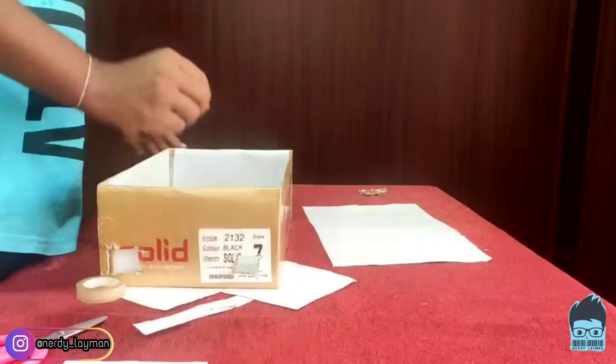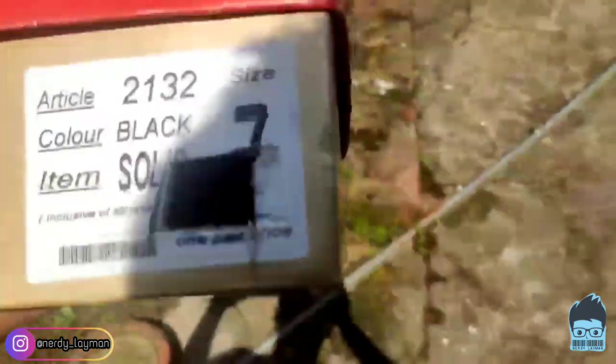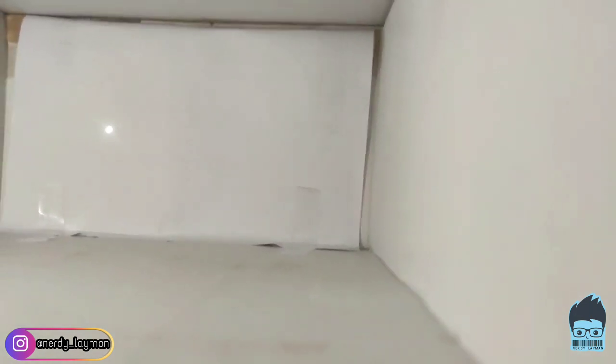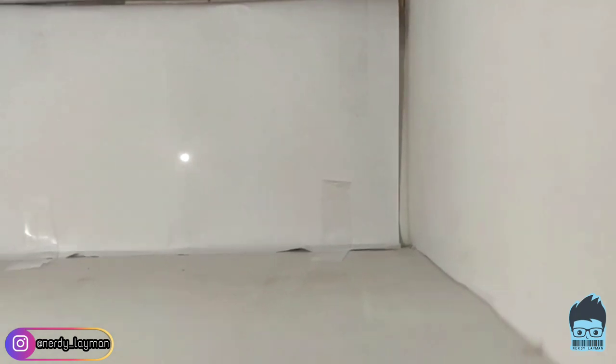So let's take it outside and check if it's really working. Here we are on the outside now and here is our projector. We will use the eyepiece and adjust the whole box a little bit keeping the sun at our back, and we can see that the sun has appeared on the screen. During the eclipse you will find it in a crescent shape and you can enjoy the whole solar eclipse without hurting your eyes.